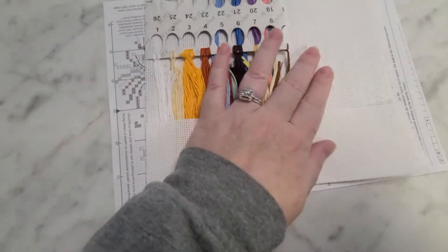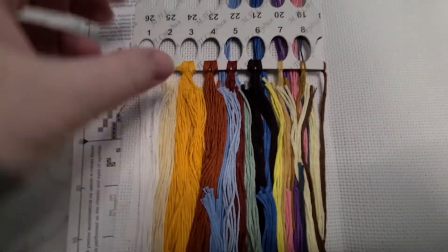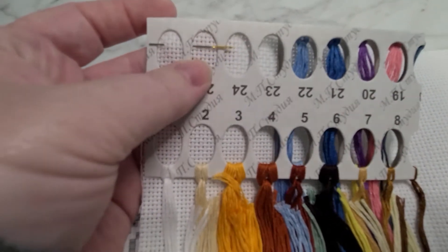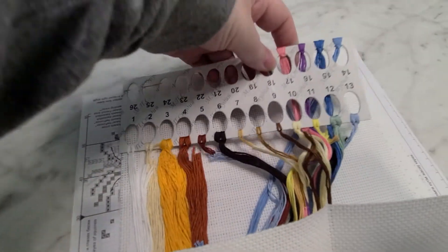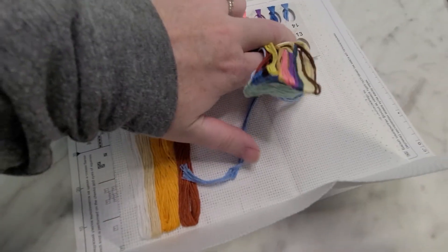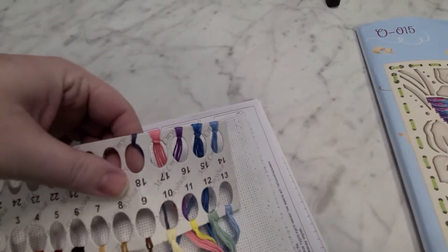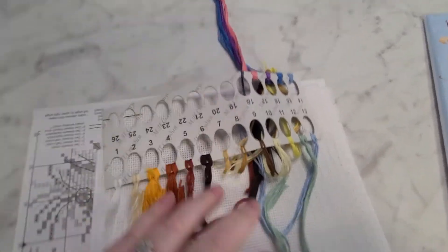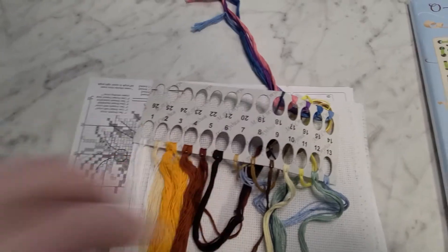This one has 14-count Aida with it, and then here are the colors and your needle. This actually looks like a Pat Carson needle — a Pat Carson 24 — which is awesome. Here are all of the colors for this one. This guy is adorable. It's extra hard to do one-handed, but I'm loving my new countertop.